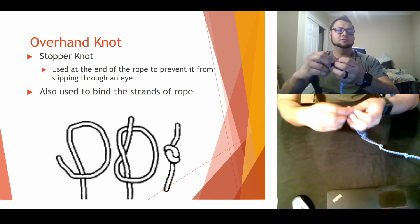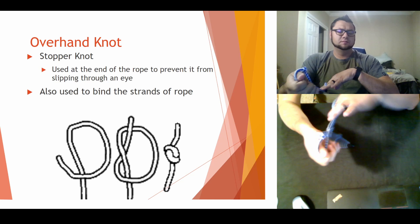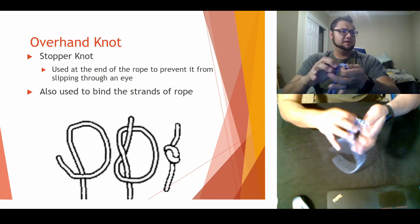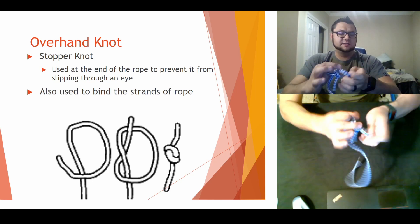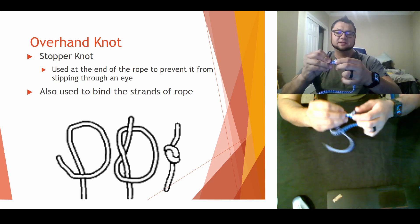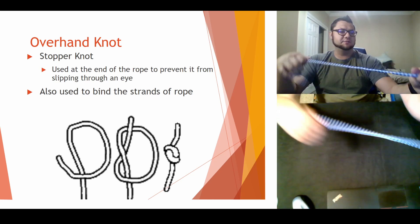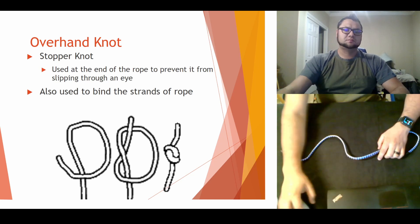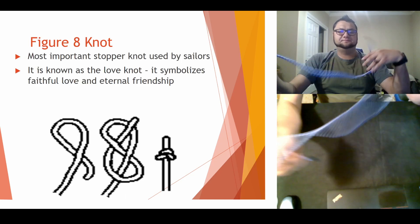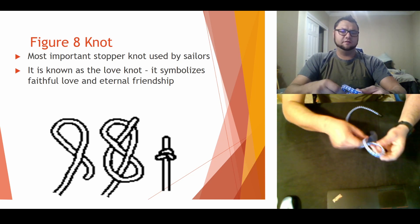Very simple knot to do. Remember, every time we go to do another knot, I want you guys to always take it back down to a basic rope. Some people like to leave the knots on there but it just gets in the way later — try to straighten your rope back out.